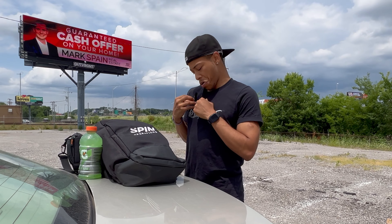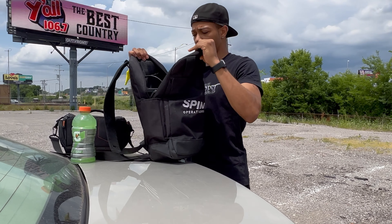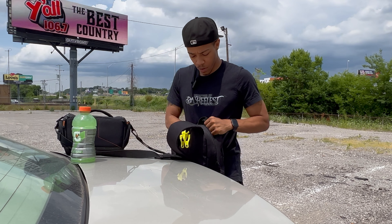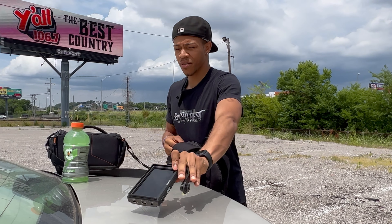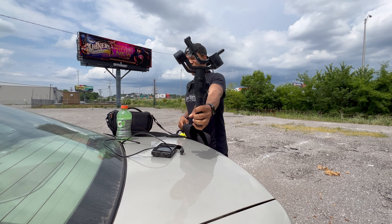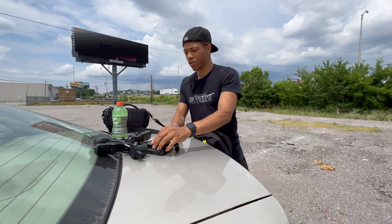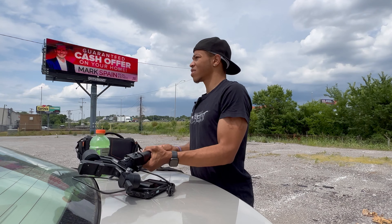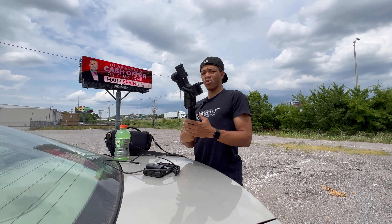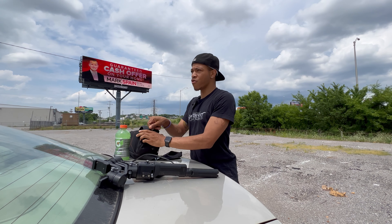I'm going to go ahead and get my camera. So we got our bag of goodies right here — definitely gonna need the mini LCD screen, the DJI Ronin SC, it's my baby. Gonna need that battery for the field, and I need to put my kickstand on for my stabilizer. Now we got everything we need.